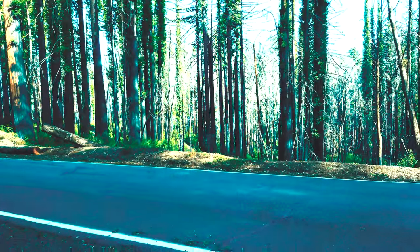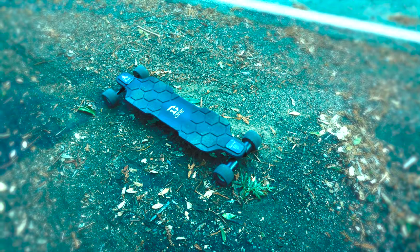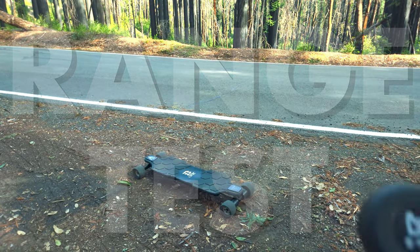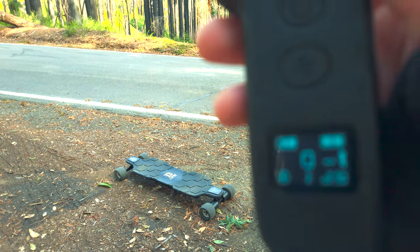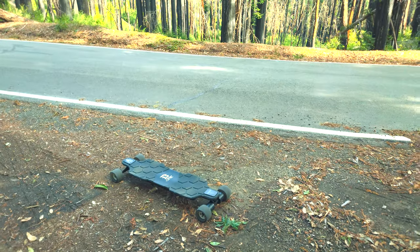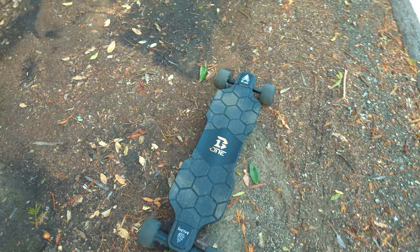The new Balrog C. B1 is claiming this gets 32 and a half miles of range, or 52 kilometers. Let's find out if that holds up in real world conditions. As I turned the remote on, I remembered to charge the board fully before this, but I didn't charge the remote, but I guess we'll see if that holds up as well. Let's get going.